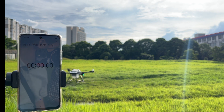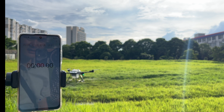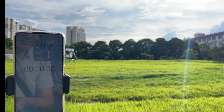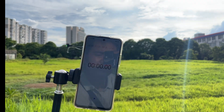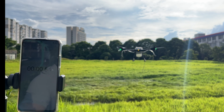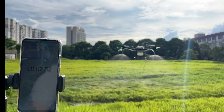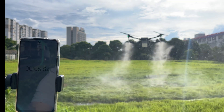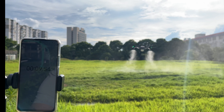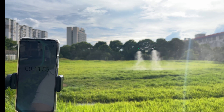Unlock the drone, take off, start timing. You can see the drone is working on a simulation task.